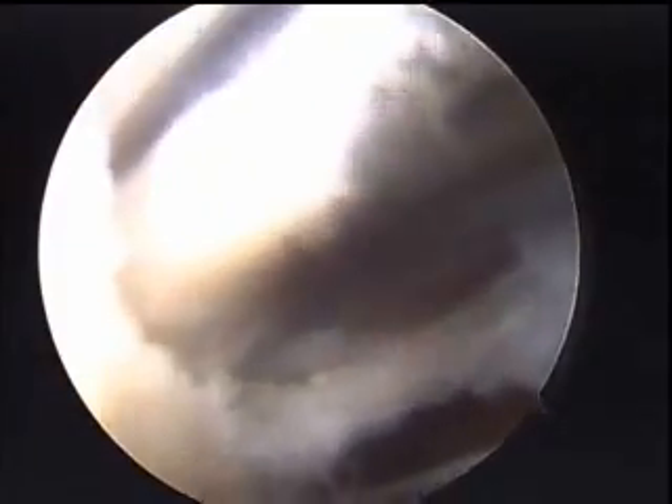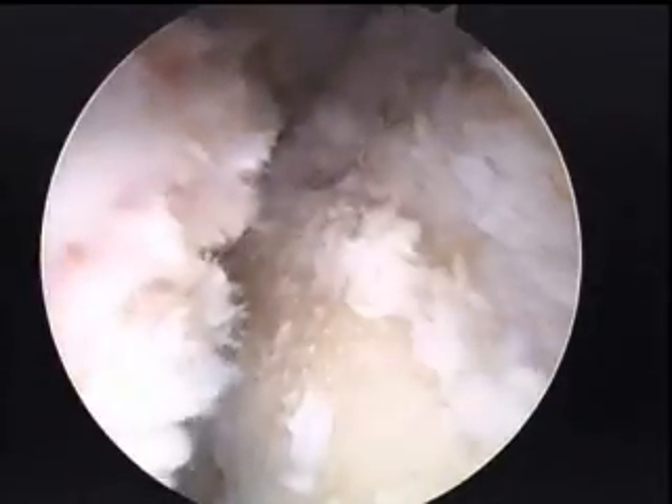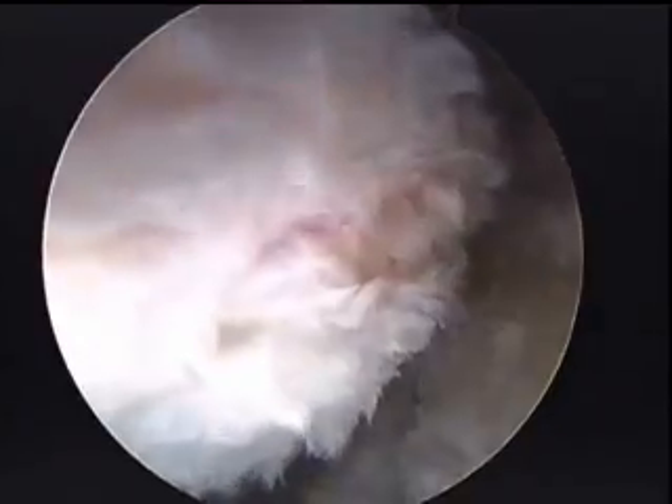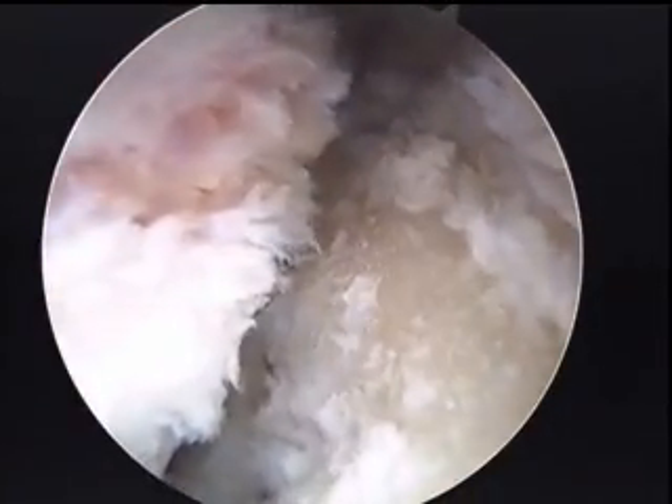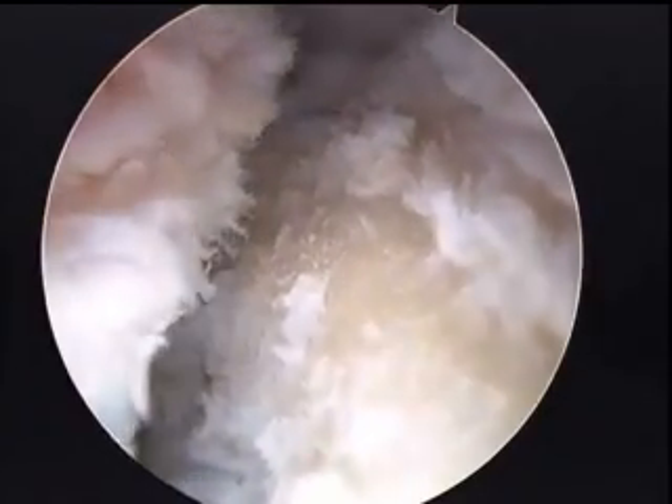Here we're just changing our camera view to look more laterally on the acetabulum, still at the rim of the acetabulum. The labrum is there on our left, that is bone on our right, and if we look down in the center there, that is the cartilage defect from the delamination.